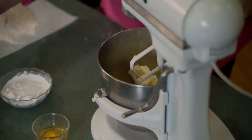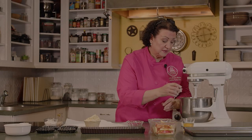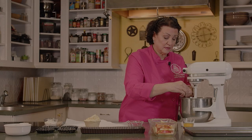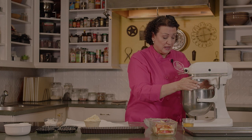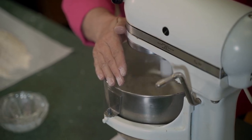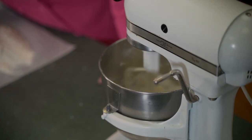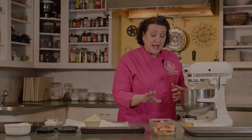We're going to go ahead and cream our butter and powdered sugar together. We've got a half a teaspoon of salt in here. Whenever we're working with powdered sugar, we want to start really slow so that we don't spray it everywhere. We just need to cream it until it's emulsified together and a cohesive mass inside the mixer bowl. Then we've got one large egg at room temperature and a half a teaspoon of vanilla to add, followed by the dry ingredients.